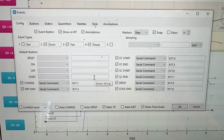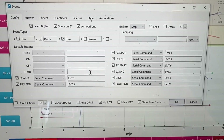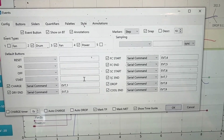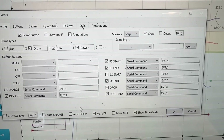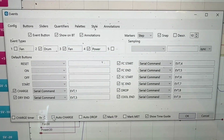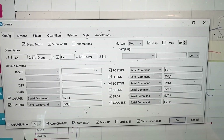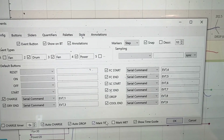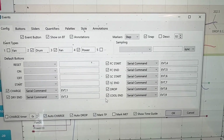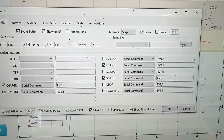When you want Artisan to detect auto charge, when you put your beans in, it'll automatically accept your charge. And also when you drop your beans, under events, you would check auto charge and auto drop. And then also mark your TP. So it'll mark it once your beans start turning — the turning point. TP is turning point. It'll mark when they start turning.